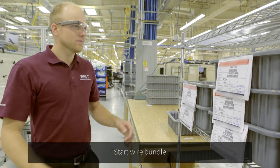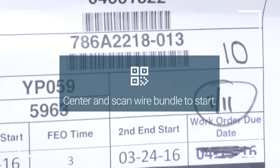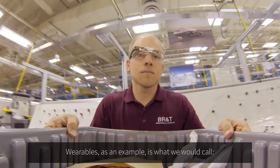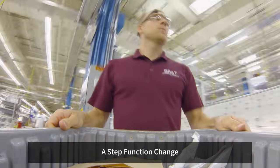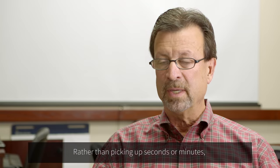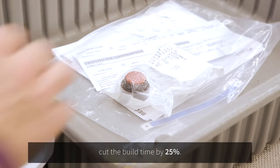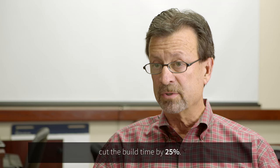Start wire button. Scan order. We look for the big changers. Wearables, as an example, are what we would call a step-function change. Rather than picking up seconds or minutes, a step-function change gives us an opportunity to cut the build time by 25%.